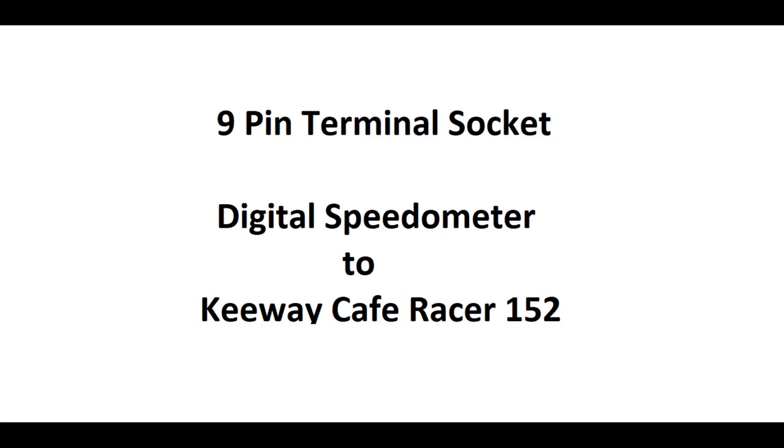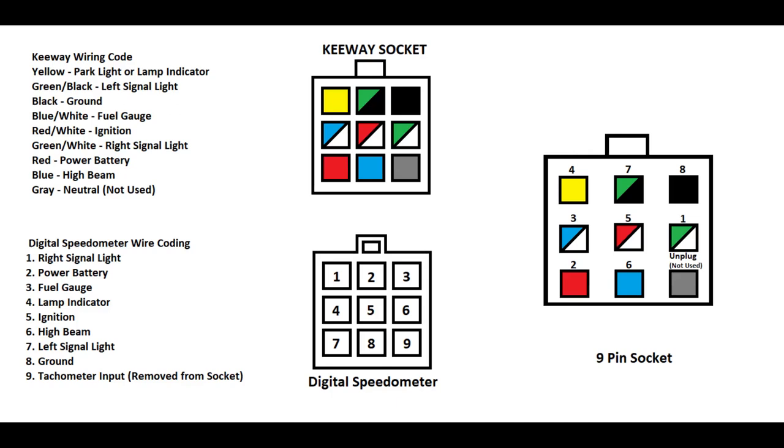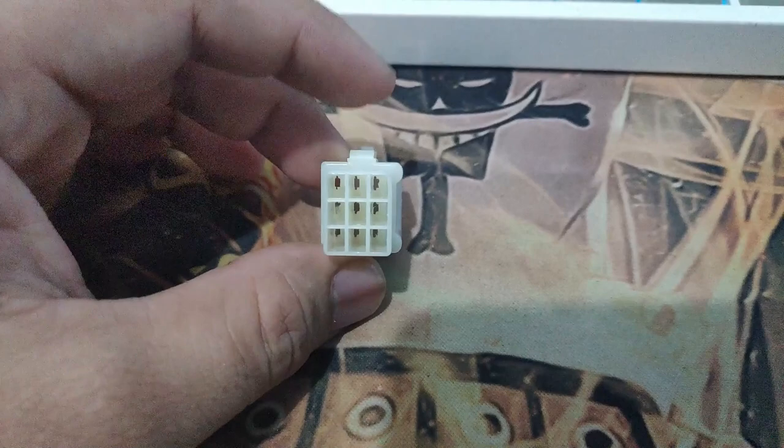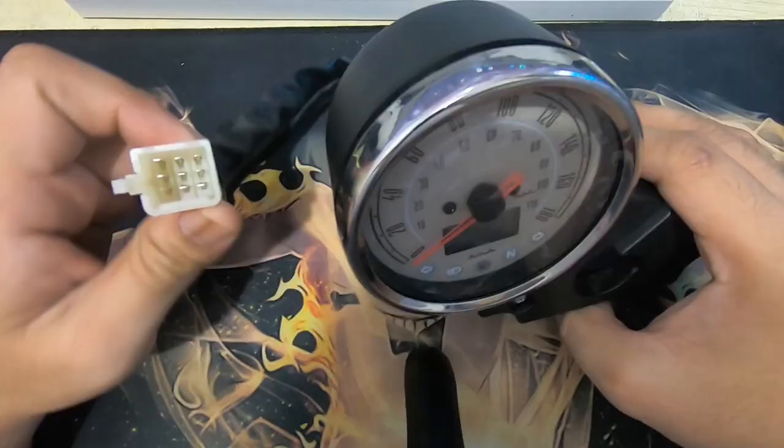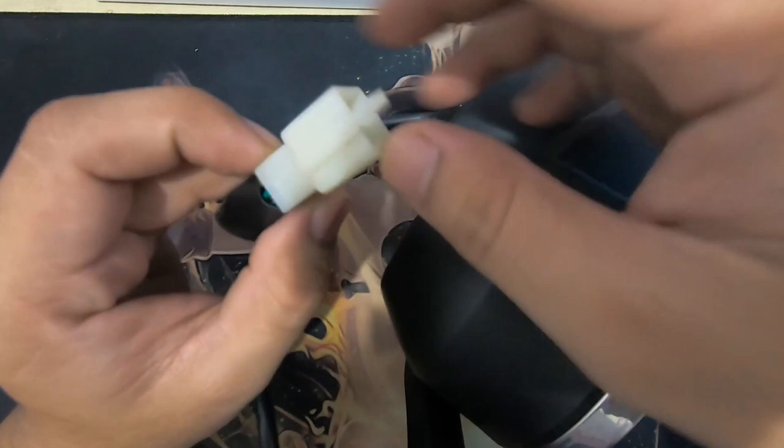Pagkompleto ko na lahat ng gamit na kailangan natin, pwede mo nang umpisahan yung pag-wiring ng digital speedometer natin papunta ng keyway. Dito sa picture, makikita nyo na meron tayong keyway socket and digital speedometer socket. Kung makikita nyo sa picture, dapat yung keyway socket is nakaharap sa atin yung pagsusuksukan ng mga wires or metal connectors.